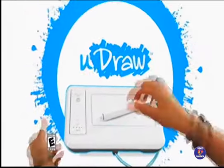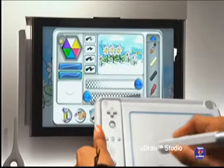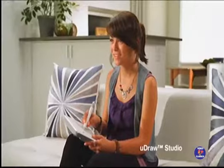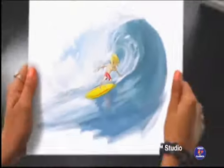New for Wii, the UDRAW Game Tablet turns your TV into a digital art studio where you can color, draw, and paint whatever you want. It's amazingly simple to create artwork and share.